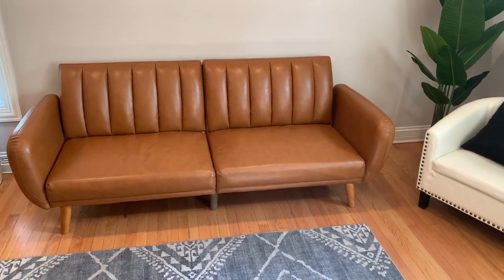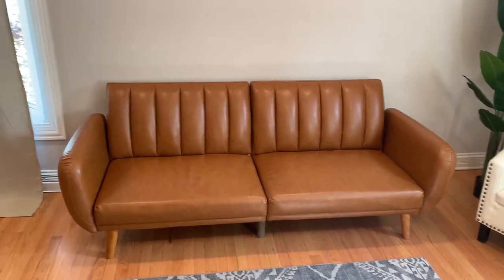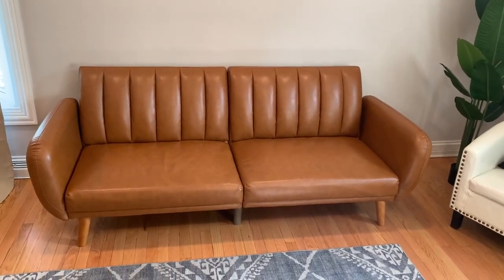Here is this Novagratz sofa slash futon. In this video, I just want to show you everything you should know about it before ordering it.